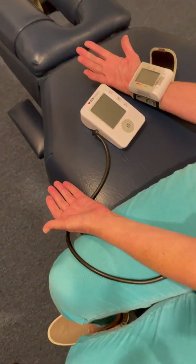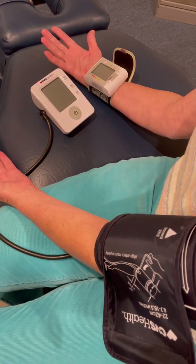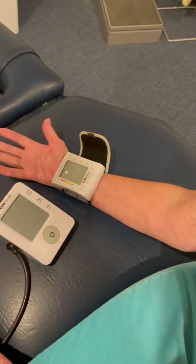Okay, Health Warriors. Today I'd like to do a little comparison of blood pressure cuffs. One is on the brachial of the left arm, the other one's on the radial artery of the right arm. So let's just check the comparison.